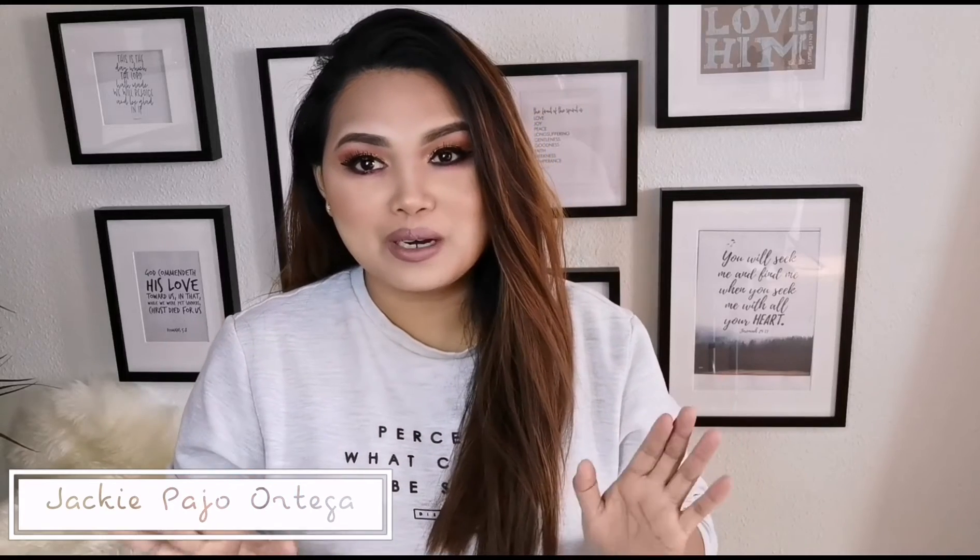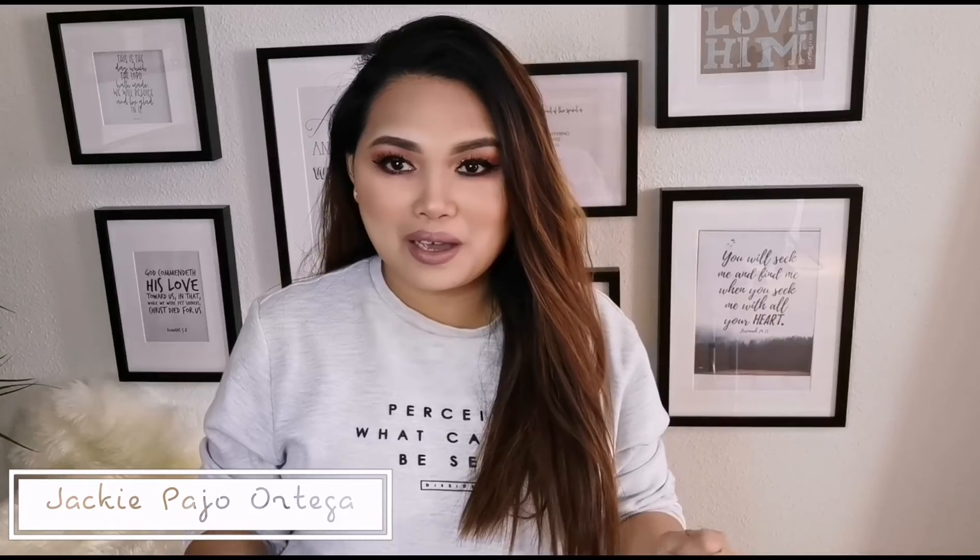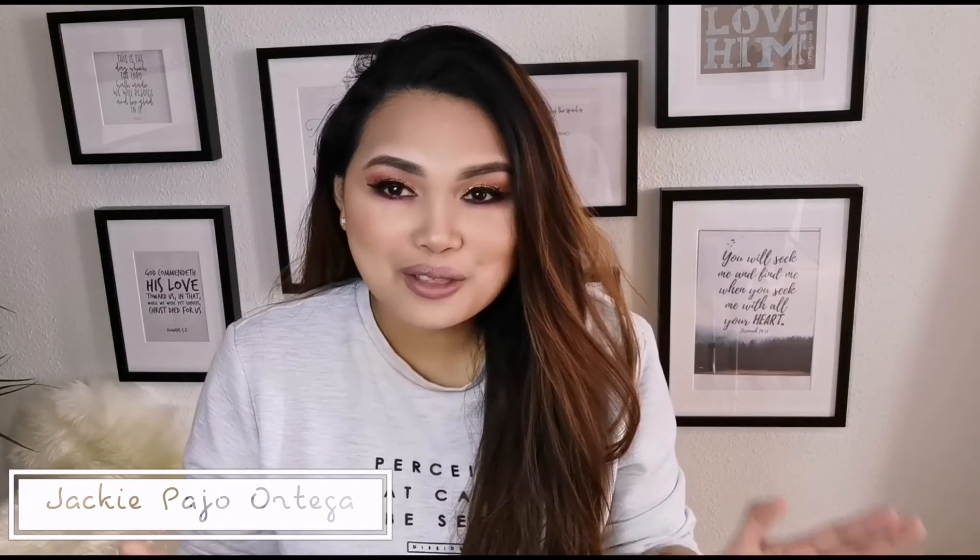Hello guys, thank you so much for watching. And sana po ay nagustuhan nyo itong video na to. Sa lahat po ng mga bago pa lang po dito, welcome po kayo sa aking channel. And sana po ay babalik kayo for my next video. Once again, thank you so much po for watching. God bless us all. Bye! Muah!